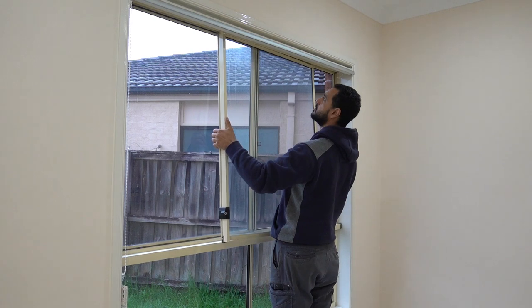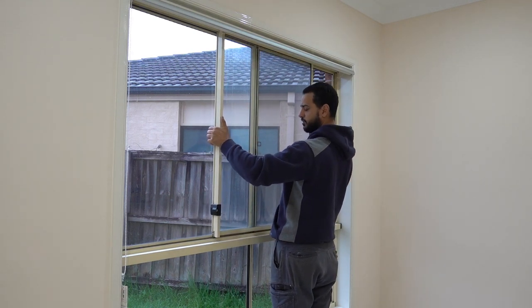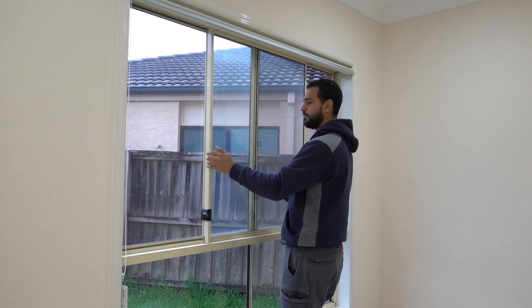To replace it, slide the top into the channel. Swing the bottom side and drop it down.